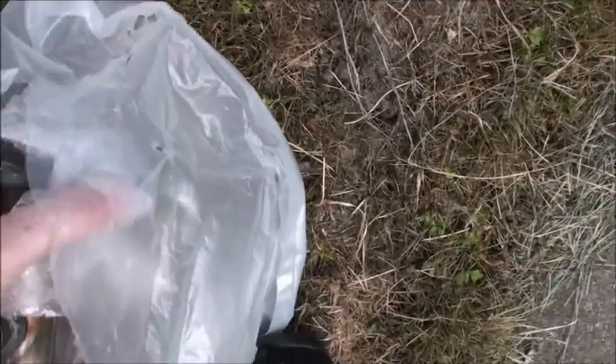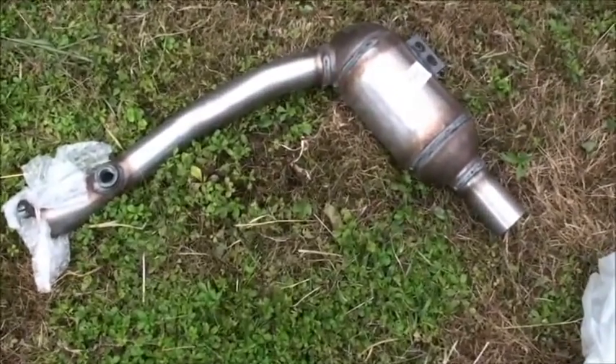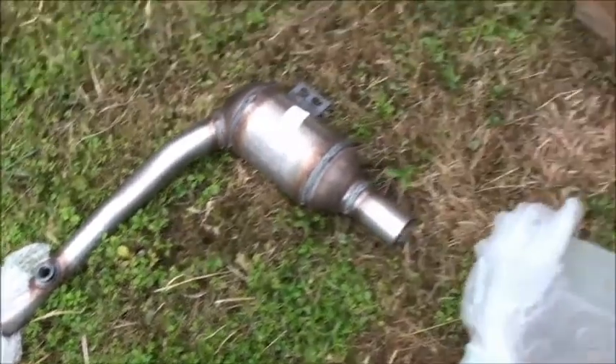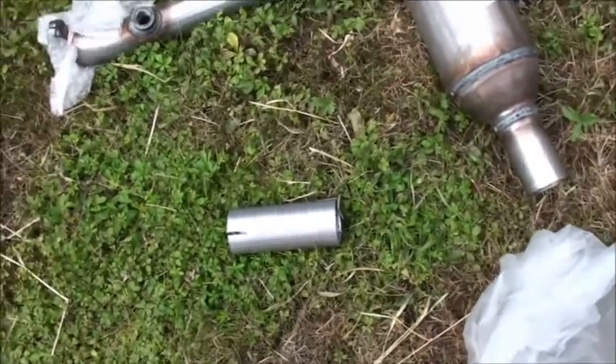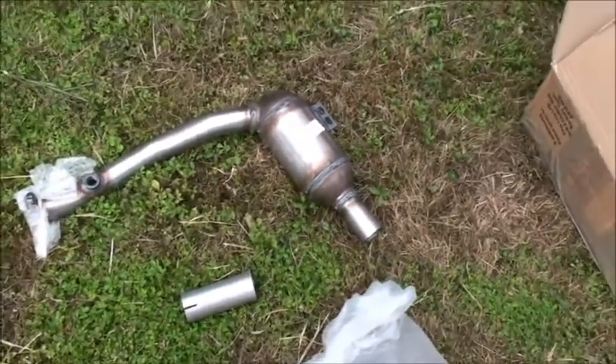And then over here we have — let me get them out of the bag for you — there we go, two new cats. I don't think they're stainless; I think they're just mild steel with the sleeves that go with them. Looking forward to getting those on.